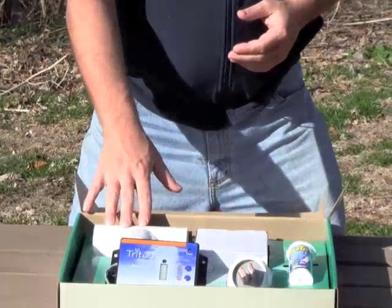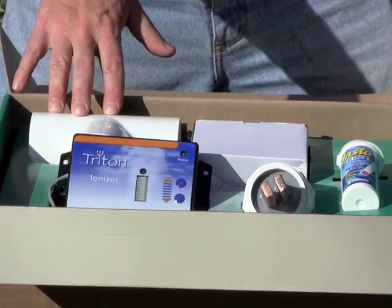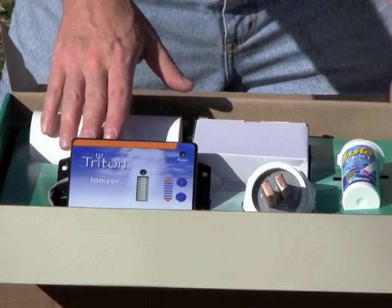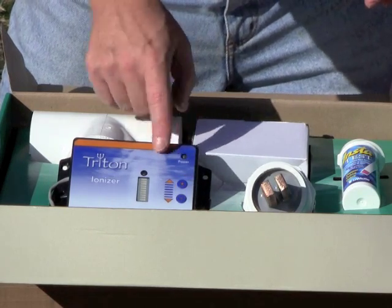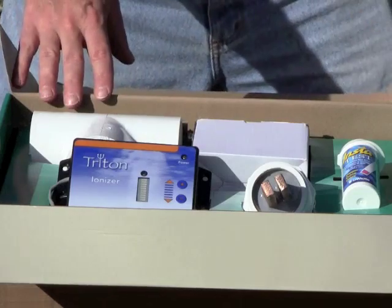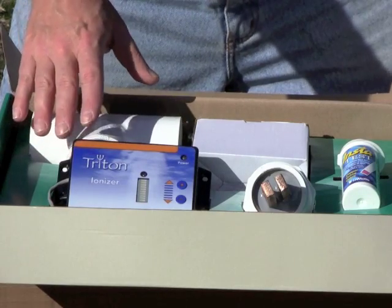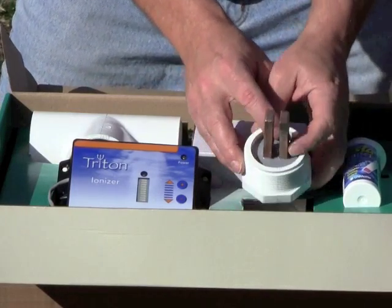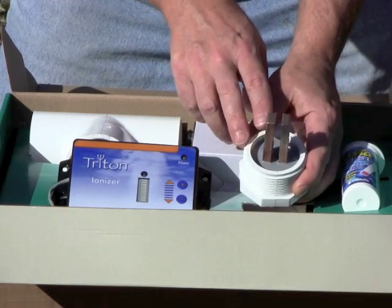What I have in front of me is a system called the Triton from Atlantic Water Gardens. What's included in this kit is a control box with two buttons to either decrease or increase the amount of copper released into the system, a lighted grid, and a power LED light that shows the system is operating. This runs a cable through to the most important component of the system, which is called the anode. If you look closely, it has two copper prongs on it.